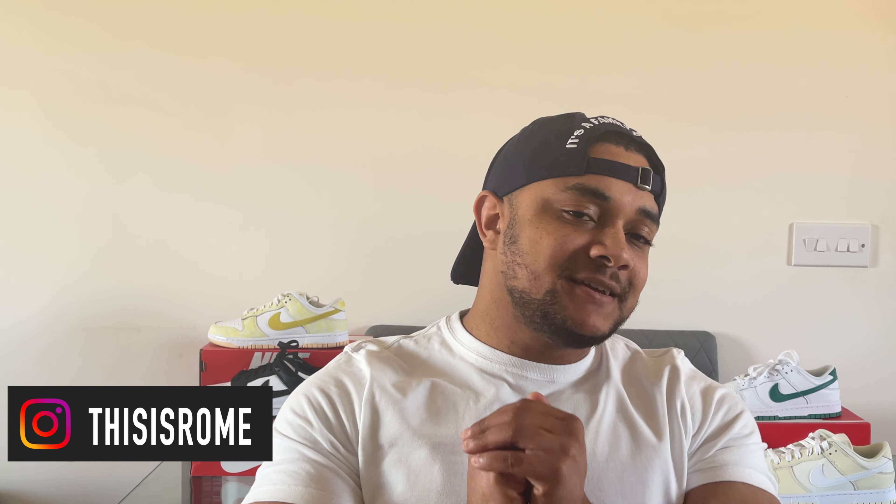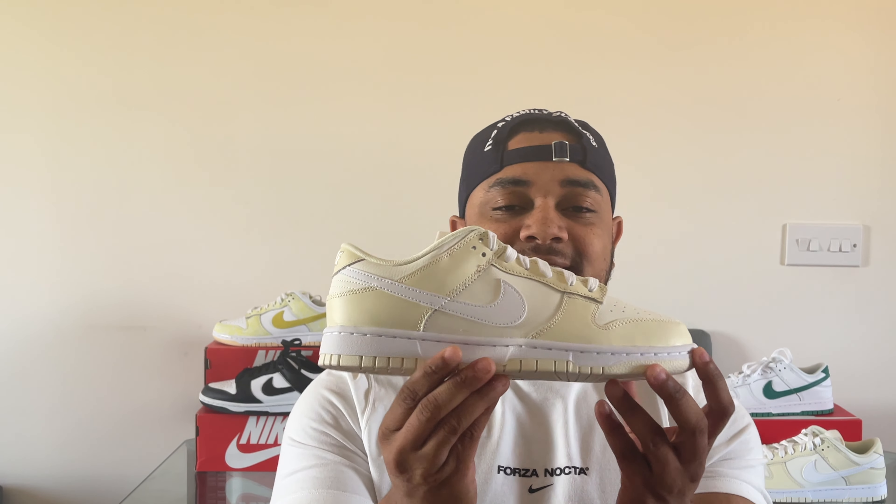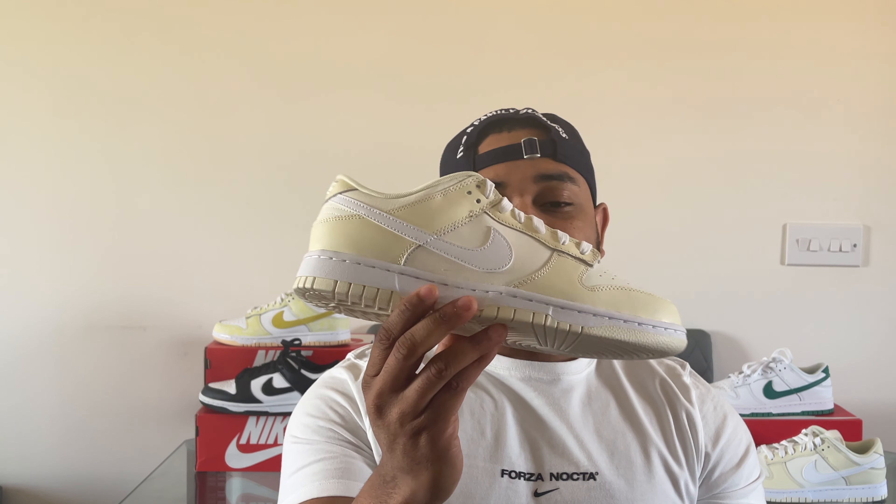If you're looking for the perfect sneaker for summer, look no further than the Nike Dunk Low silhouette. We have been getting some absolute bangers over the last couple of months. Today I have one of the latest drops on the channel — this is the Nike Dunk Low in the coconut milk colorway. These are pretty nice, a lot better in hand.